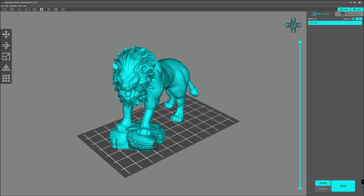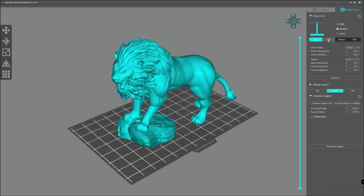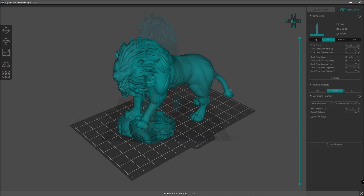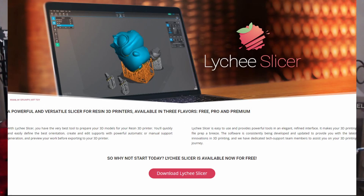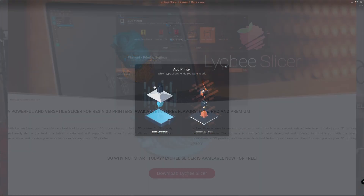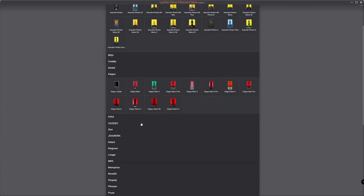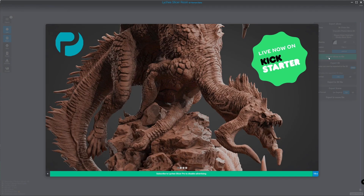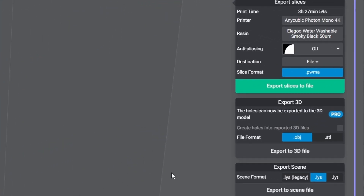Anycubic printers come with the Anycubic Photon Workshop slicer. As far as I know, it works only with Anycubic's SLA printers — correct me in the comments if I'm wrong. Chitubox slicer supports almost any 3D printer on the market, including hundreds of SLA printers, and it can also export sliced 3D models in the required format of the chosen 3D printer.